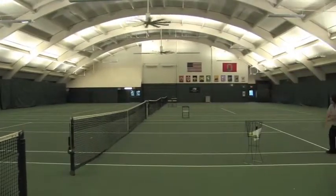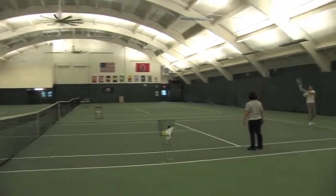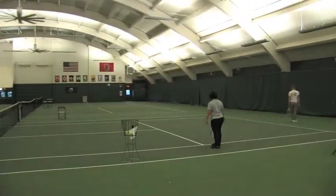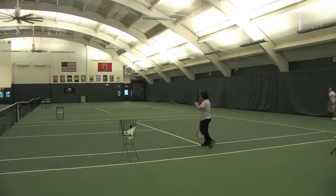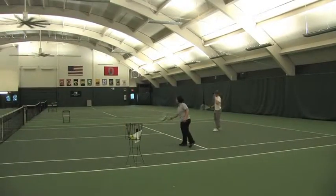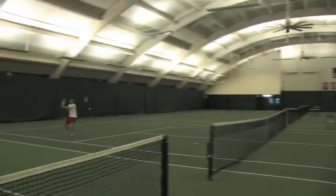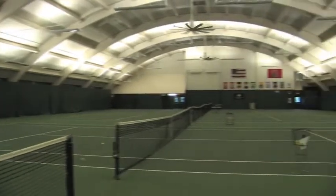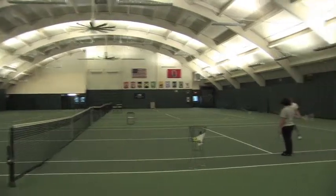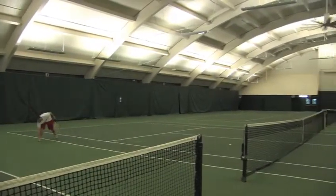Start low to high, contact the ball at waist level. Keep the power down a little bit and make sure that you place the ball within the box — it has to bounce within the box. Low to high, ball in the box.